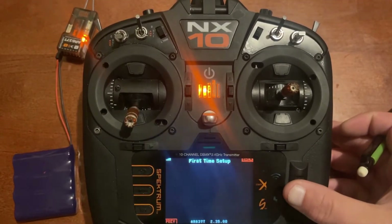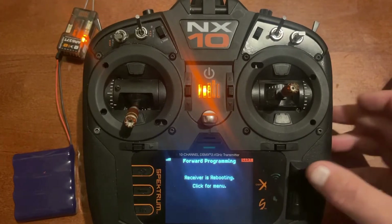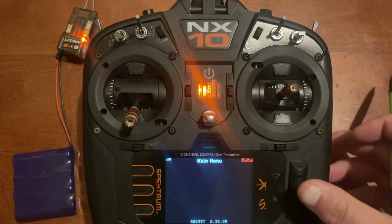Now go to the bottom right-hand corner, click next, and then click apply. You'll see the receiver power down and then power back up. Once it says receiver is rebooting, click from menu — you can just push the click button. Now we'll go back into forward programming.